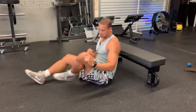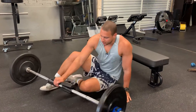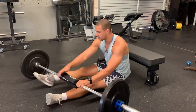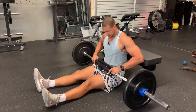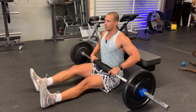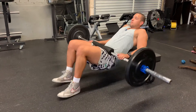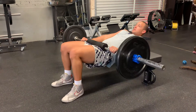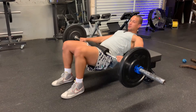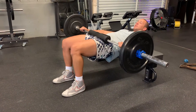When that becomes easy, we can begin to add load with the barbell. Make sure you have some type of barbell hip thruster pad, or you can even use a mat. Fold it over a couple times and place it right underneath your hip bone. Now, again, shoulders on the bench. Dropping those hips, holding the bar with your hands. Come up and try to squeeze those glutes when you get to the top.